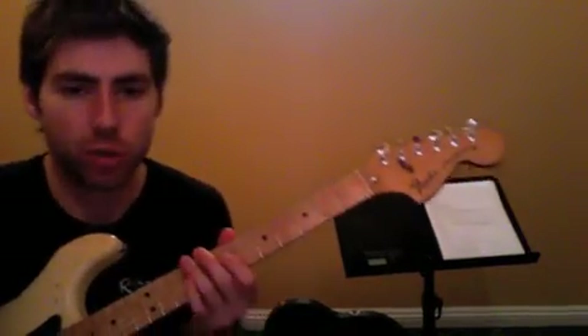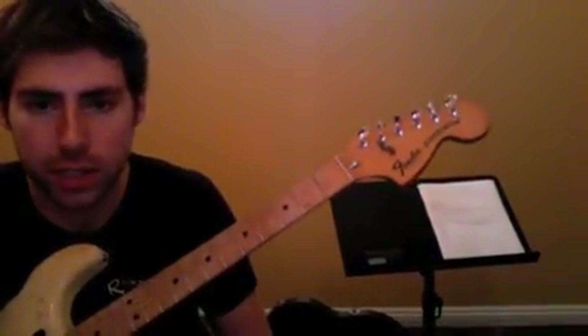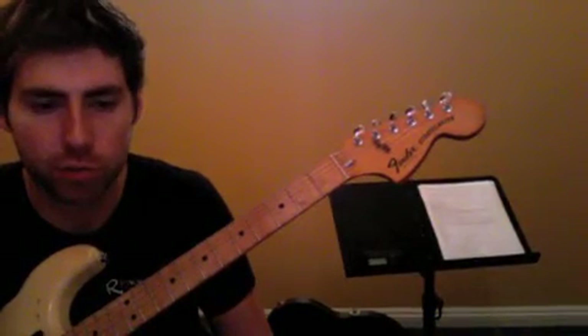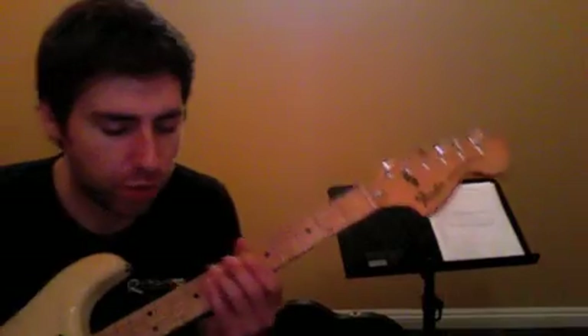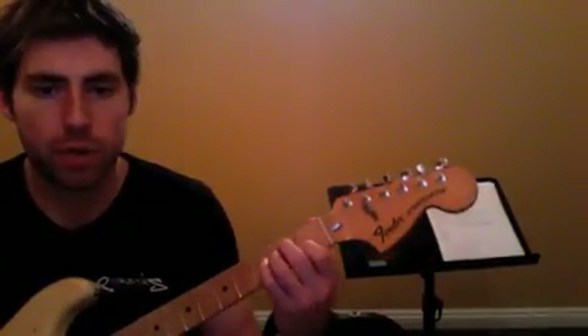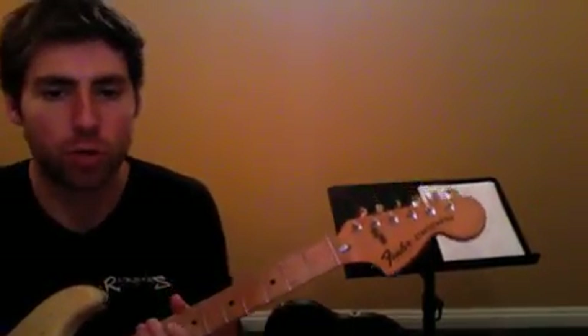So then it goes back into the main riff. Work on that main riff for this week mainly, along with the other songs we've been doing — the Hendrix — and then we'll do more with it next time. Okay, so work on that.